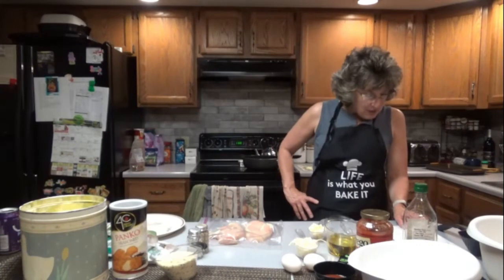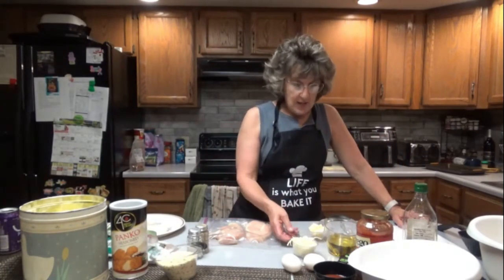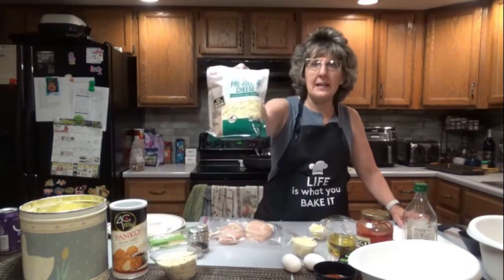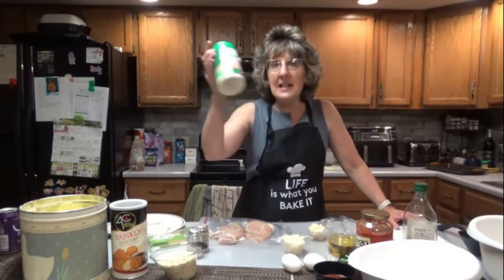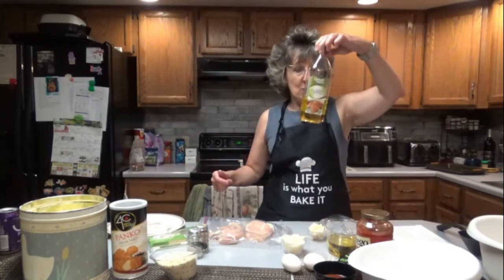A half cup of grated provolone cheese. I don't have grated provolone, so I had regular shredded provolone out of a bag and I'm just going to use that. Then you're going to need another quarter cup of grated parmesan cheese and one tablespoon of olive oil.